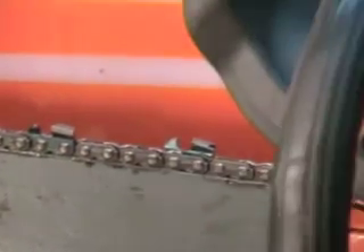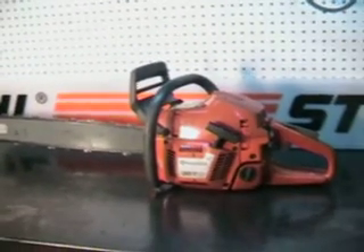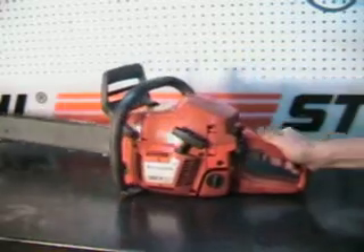We'll go outside here in a minute and make a cut with it and show you how it cuts. And this is a kind of working chain brake, right around here — take a look at it.